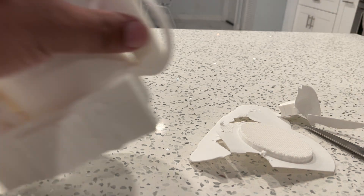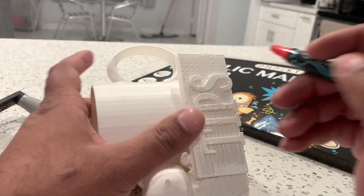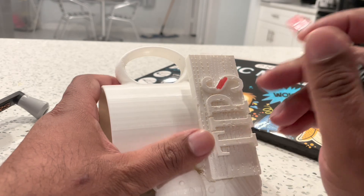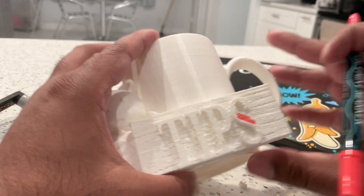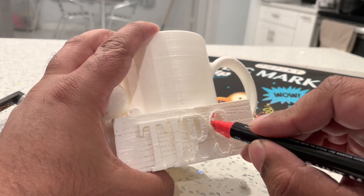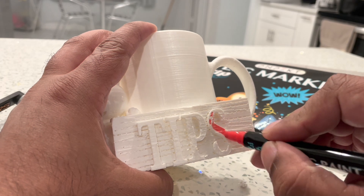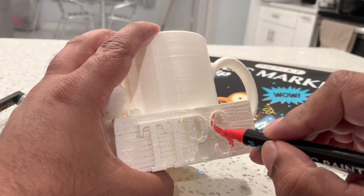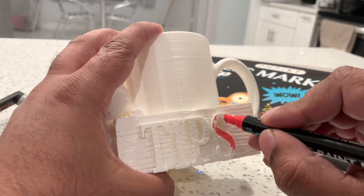So I have these paint markers — they're acrylic — and I'm just going to go ahead and paint on the letters. One of the things I learned about 3D printing: if you can see the lines in the cup, you can actually sand those away. At the time of making this I did not know that — I learned that after the fact. So for my next project I'll do some sanding.